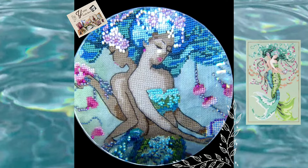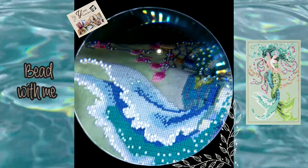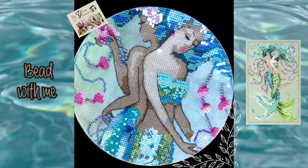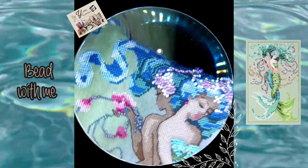And sometimes, like today, I am adding beads to my project — let's bead together! I'm finishing this lovely Mirabilia design called Twisted Mermaids. They are so gorgeous. I used a complete conversion of the colors and all the materials. I use rayon flosses for all the colors of the mermaids.